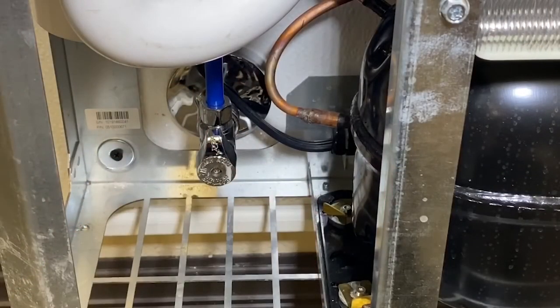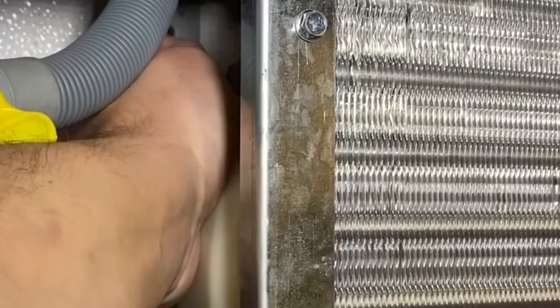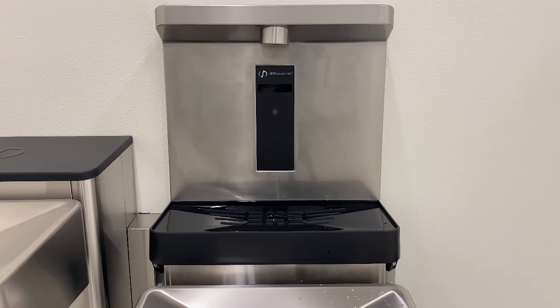Follow this by turning the water stop counterclockwise, supplying the unit with water, and plugging the unit back in to return power to the unit. Check that power has been restored by checking the LEDs underneath the bowl, the bottle filler, and the backlit display, or manually if your unit does not have these features.